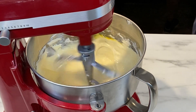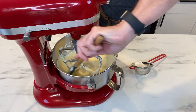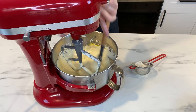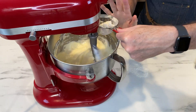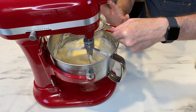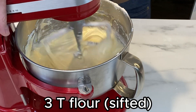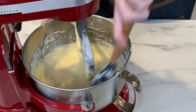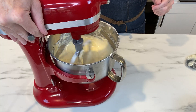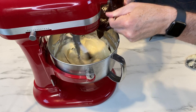Scrape down the bowl — you can see that egg yolk on the side. Make sure you dig down to the bottom of the bowl too, because there's always something hiding down there. I'm also adding three tablespoons of sifted flour to help give the cake more structure. Make sure you absolutely sift your flour, because if you don't you'll end up with clumps, and that's not going to be nice.